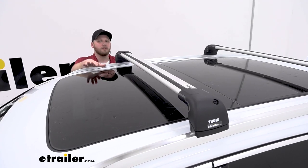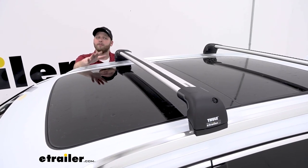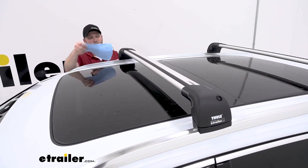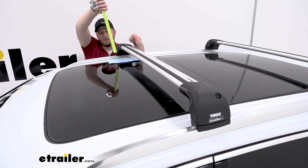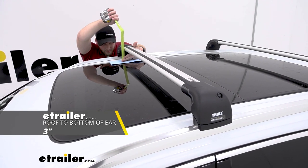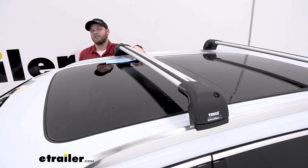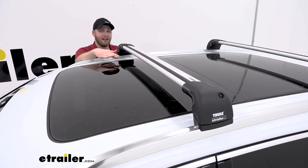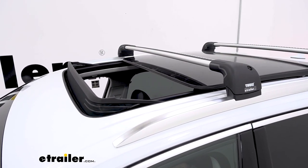One of the most common questions we get is when someone has a moonroof or a sunroof on their vehicle they want to know if there's going to be enough clearance between the crossbars and the glass. With this setup on the Q7 we do have enough room with the roof rack installed. From our glass to the bottom of the crossbars is right about three inches. I don't see us having any accessories that are going to use a mounting system that thick that it's going to make contact, however when we do open up the moonroof we will have reduced clearance.